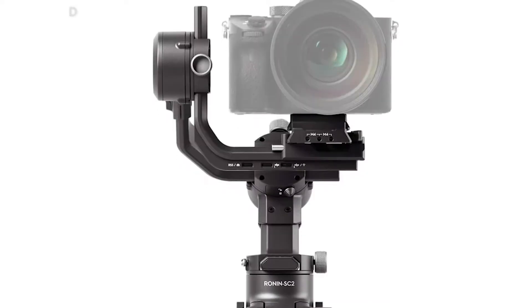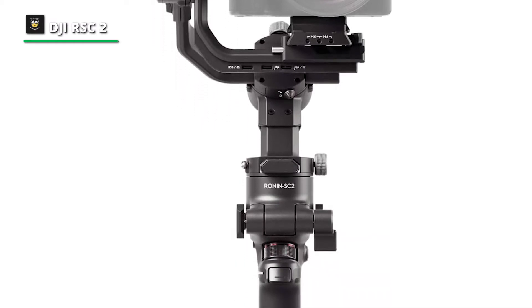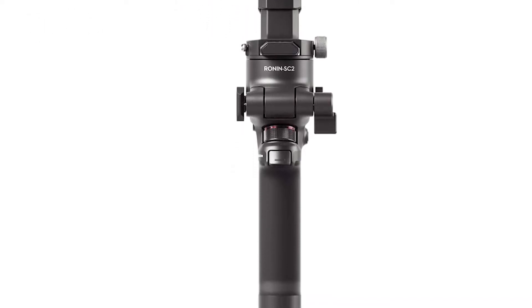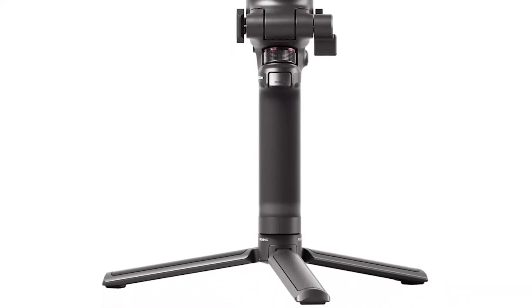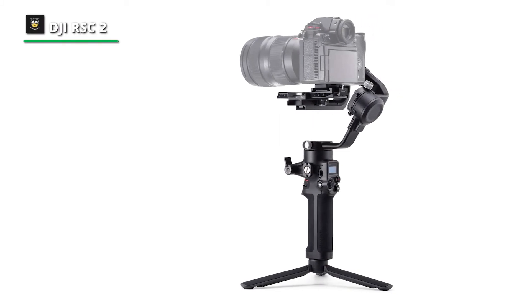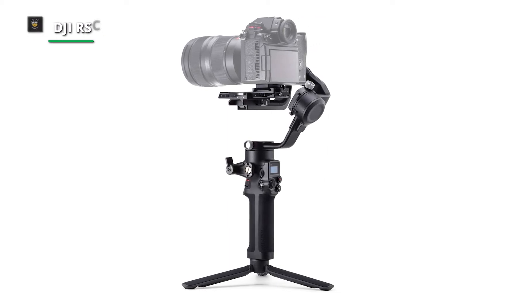Next is the DJI RSC-2, a 3-axis gimbal that helps vloggers and videographers shoot super steady footage single-handedly. This new addition comes with upgrades including a bigger battery, an OLED info screen, and a new folding design for enhanced portability. When folded to its smallest form, the RSC-2 is smaller than a sheet of A5 paper, making it as portable as it is powerful.